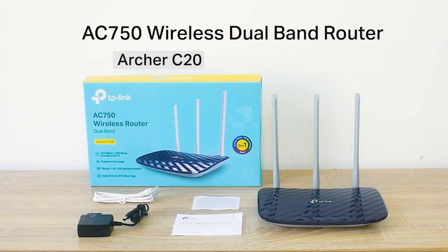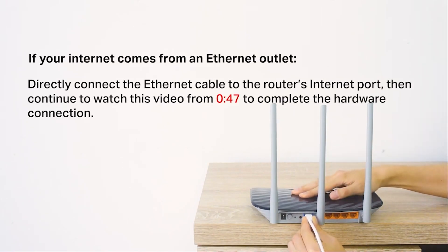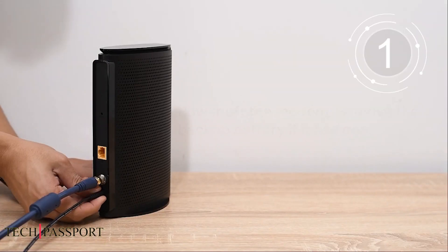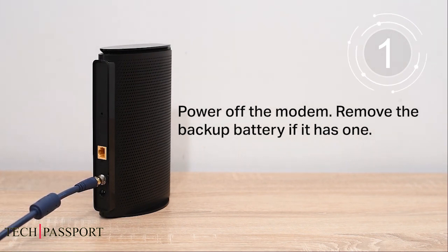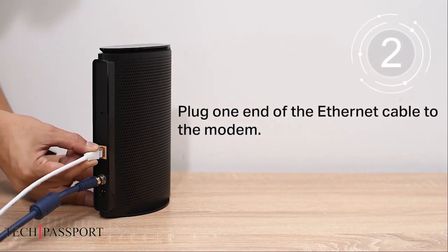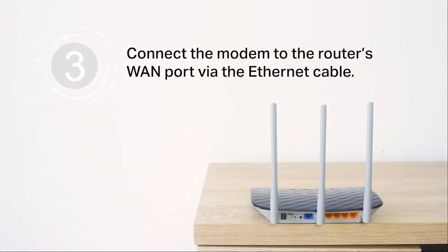TP-Link Archer C2 Router: A Comprehensive Guide. The TP-Link Archer C2 Router is a budget-friendly wireless router that offers a range of features and performance suitable for most home and small office networks. In this article, we will explore the key features, pros, and cons of this router, helping you make an informed decision on whether it is the right choice for you.